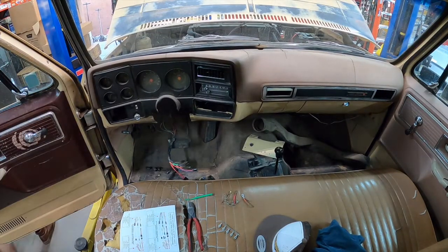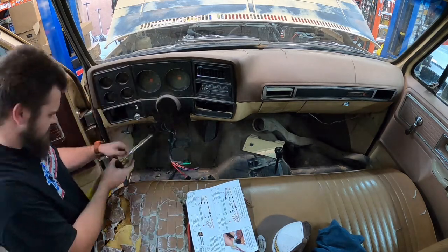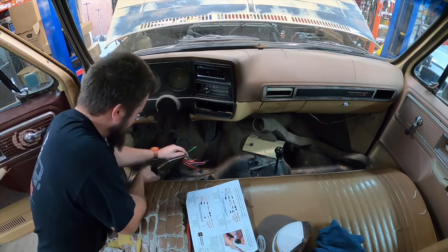Here is where I modify the factory harness by installing new plugs onto the existing connectors. In this truck, someone had already been in there and messed with the wiring, so you'll see me do a bit of repairs here before I get ready to wire in the relays for the column.